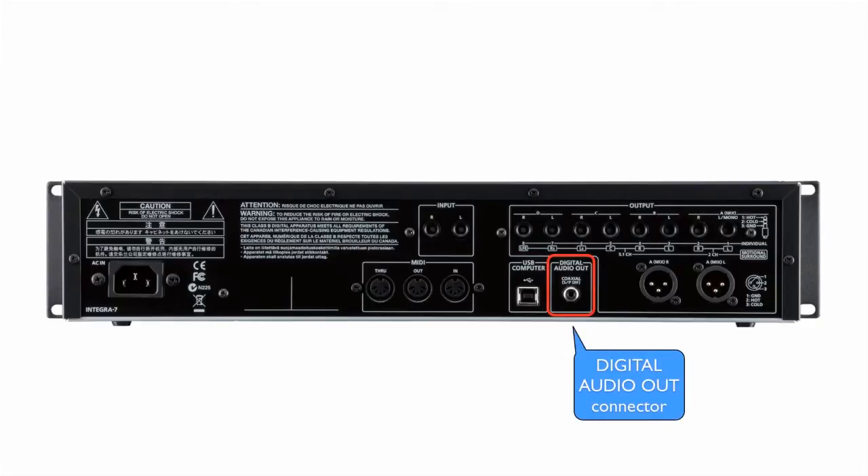Digital audio out connector. This is the coaxial digital out connector. It outputs the same signal as is output from the output A mix jacks. It provides 44.1, 48, 96 kHz and 24-bit linear stereo output. It complies with the SPDIF specifications.